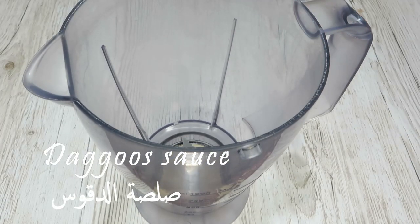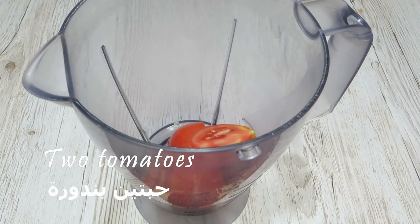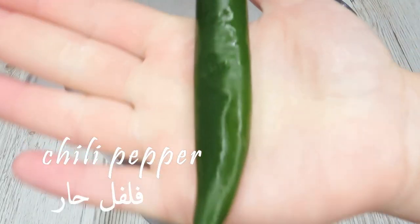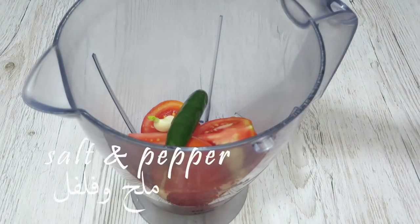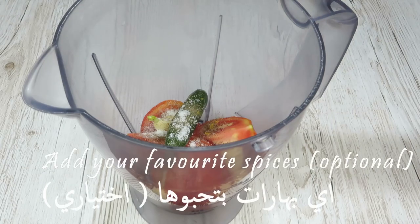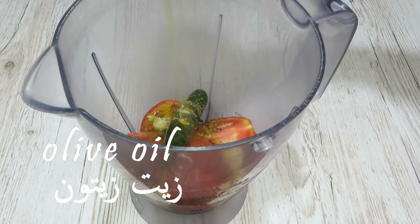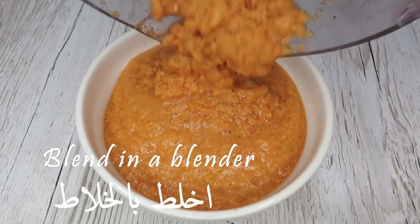Now I'm going to show you how to make a really quick sauce called the goose sauce. We need two tomatoes, three cloves of garlic, one chili pepper, salt and pepper, some spices of your choice, and also some olive oil. This is what it looks like after I blended everything in a blender.